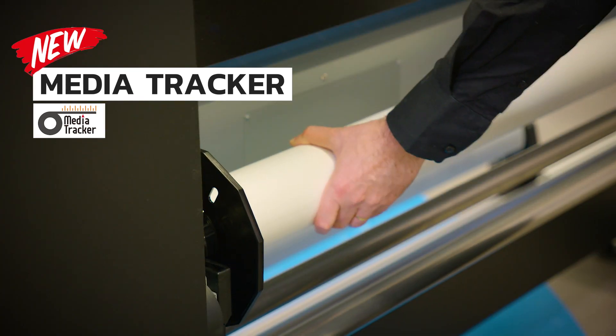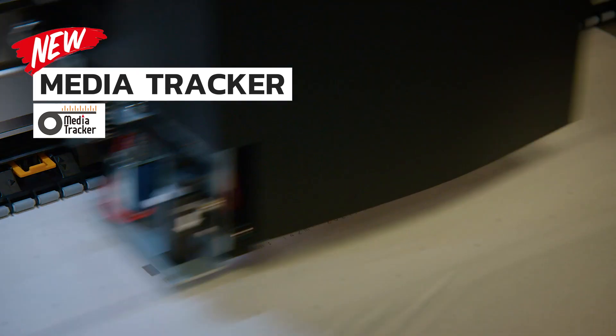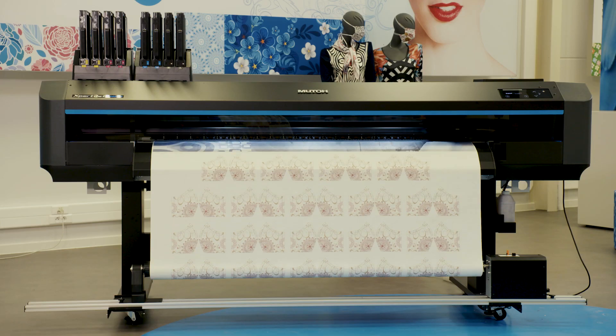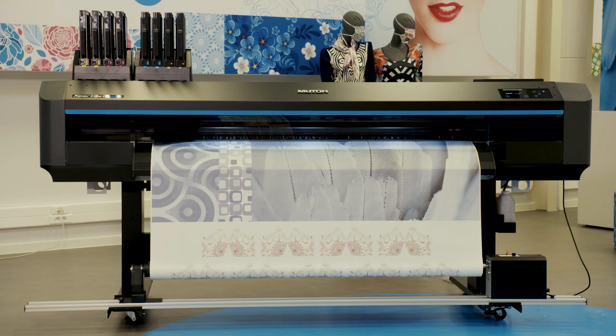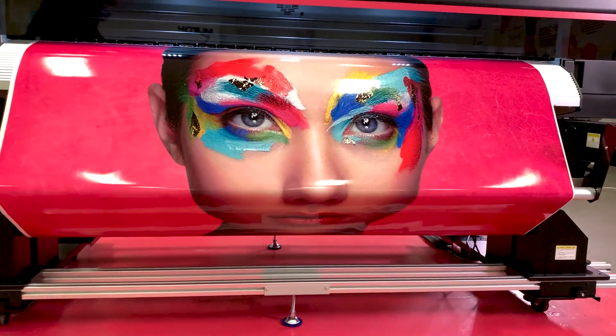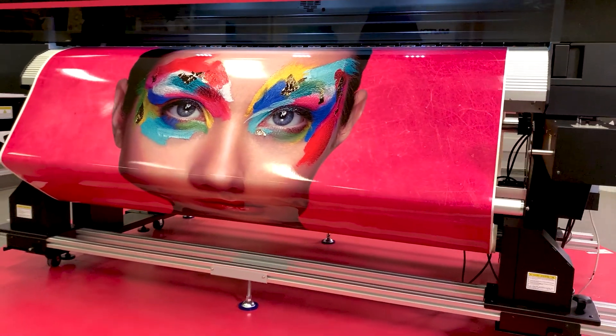When you reload the same roll, the laser will scan the barcode and know exactly how many meters of media is left on it. No more guessing or stopping to change the roll part way through the run. All these features are integrated in our printers and included in the price.